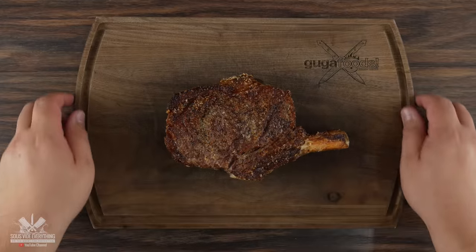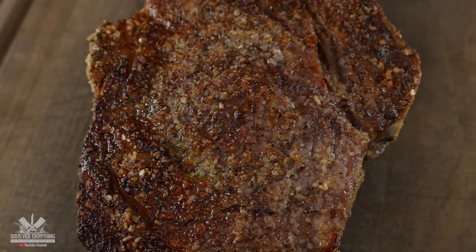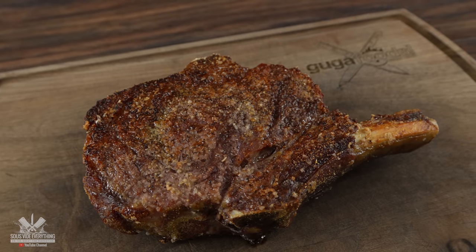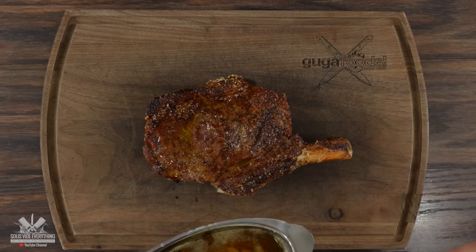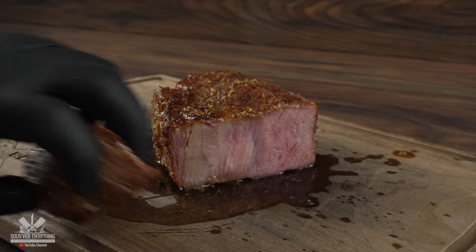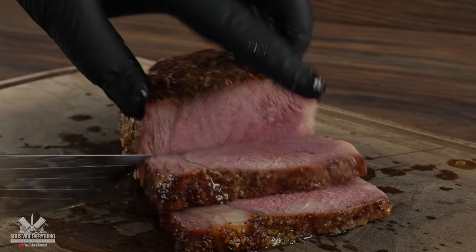As soon as it said finished, it was time to open it up. Take a look at this crust — not bad. Nice golden brown, and for doing absolutely nothing, this is very reasonable. Before slicing we must let it rest, and as it rested I added a good amount of that beautiful brown garlic butter we just made. When I sliced it — oh wow.